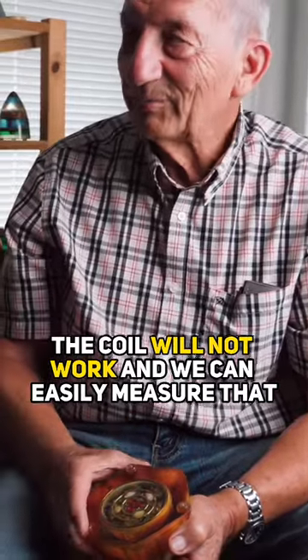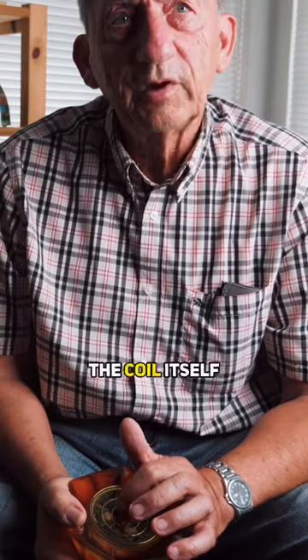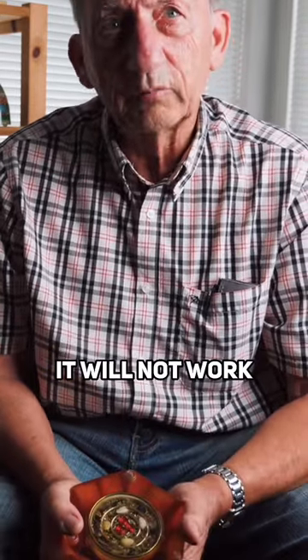We can easily measure that by dousing. The coil itself — the OG will still work — but the coil will be inert, it will not work.